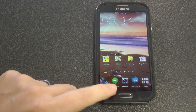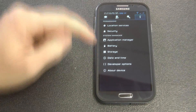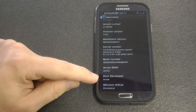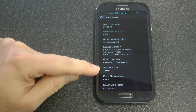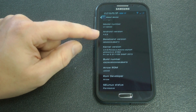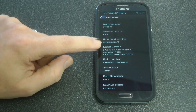Let me go into the ROM itself and show you what it's running and what baseband. So about device, we can see that it's running Android 4.2.2. This is ARRI ROM from Arrow from XDA Developers. Version 2, and there's the build number - this is the latest build number as of today, and the baseband is MF3.